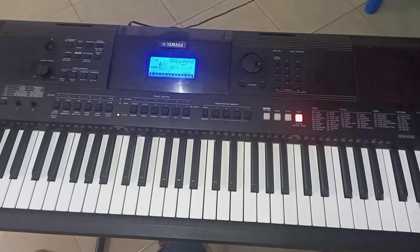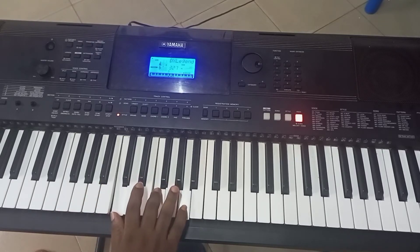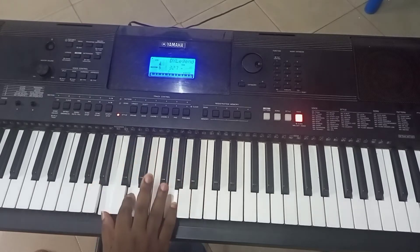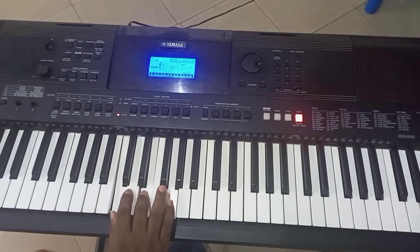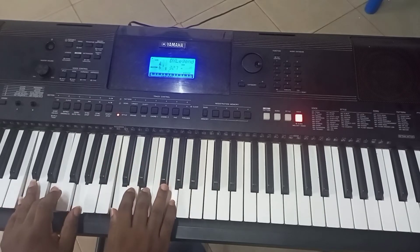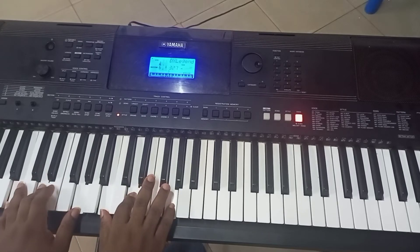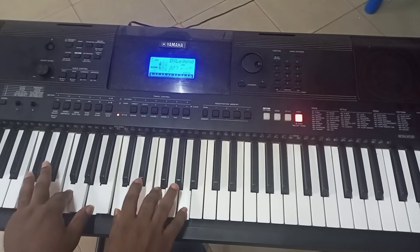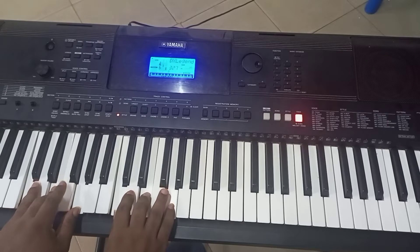That's our first pattern. Now on to our second pattern. Our second pattern is Do to Fa, then to So, back to Fa, then Do. So we have Do, Fa, So, Fa, Do.